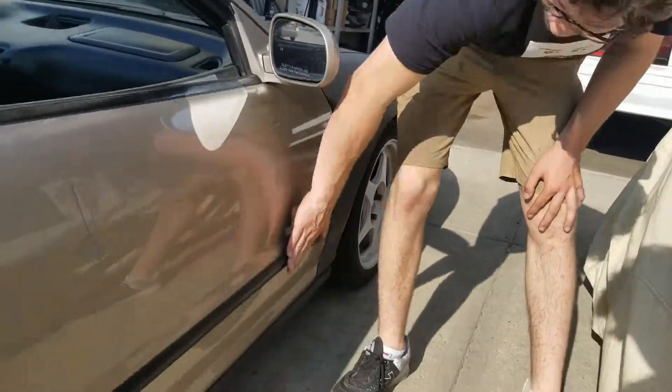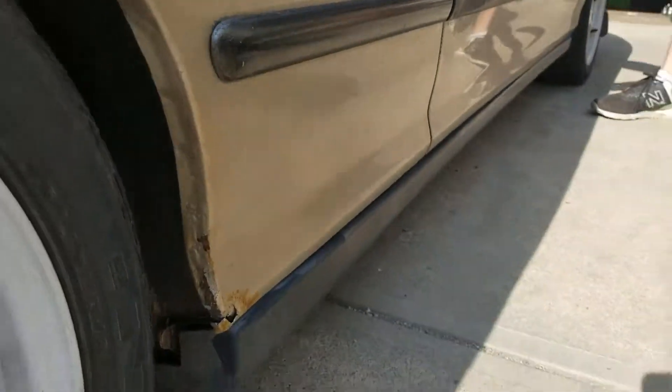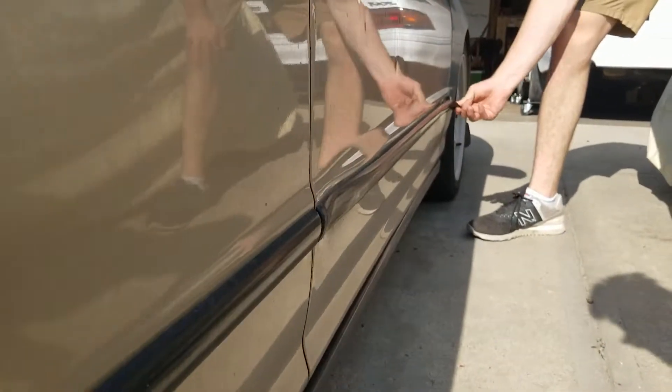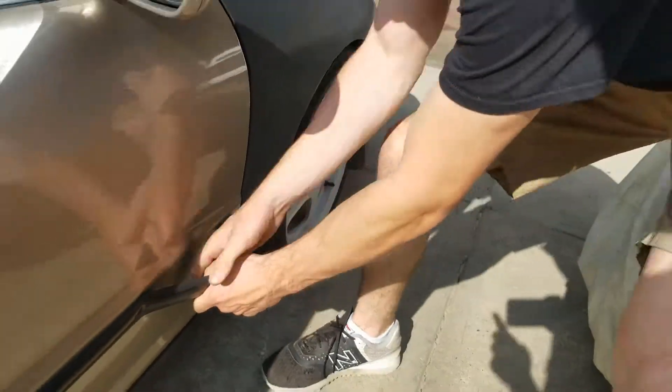One thing I really don't like about my car is this stupid trim here. I personally don't think it looks that good even when it's in good condition, and as you can see mine is pretty much falling off anyway. It just wants to be deleted, so I'm gonna give it what it wants.